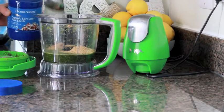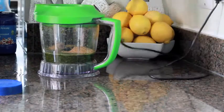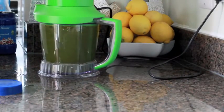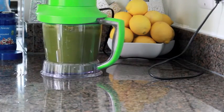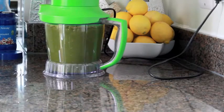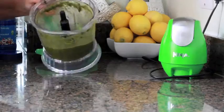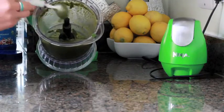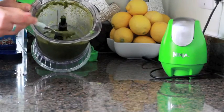We're going to add in some organic sprouted flaxseed — I'm using one by Higher Nature — and we're going to pop it into our dehydrator afterwards. As you can see, it's kind of thick, a little bit gloopy, so perfect consistency for wraps.